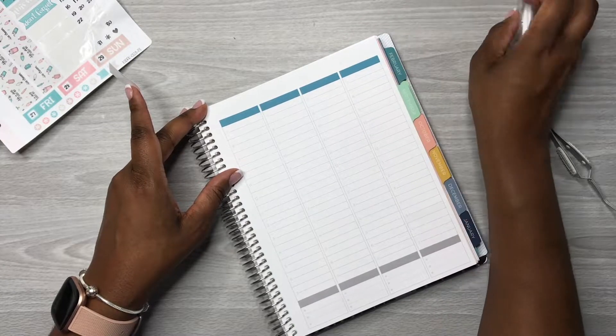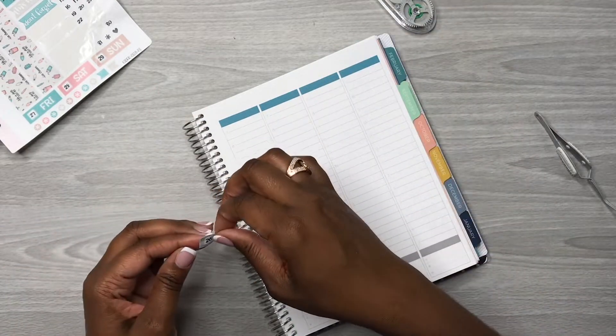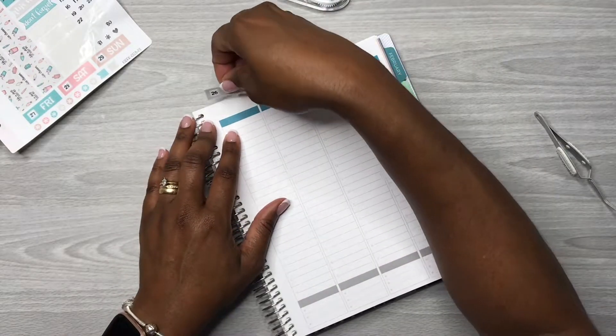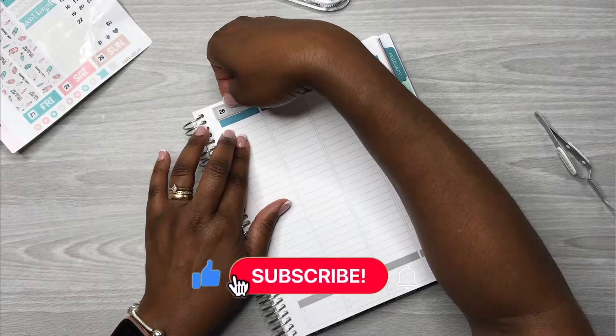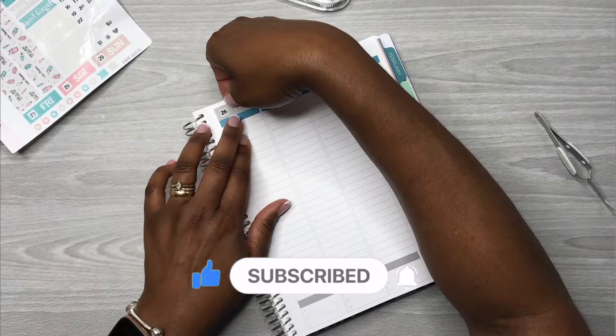There is just something so satisfying about the sound of using white-out — it's just so satisfying. Then again, I love to watch ASMR also.